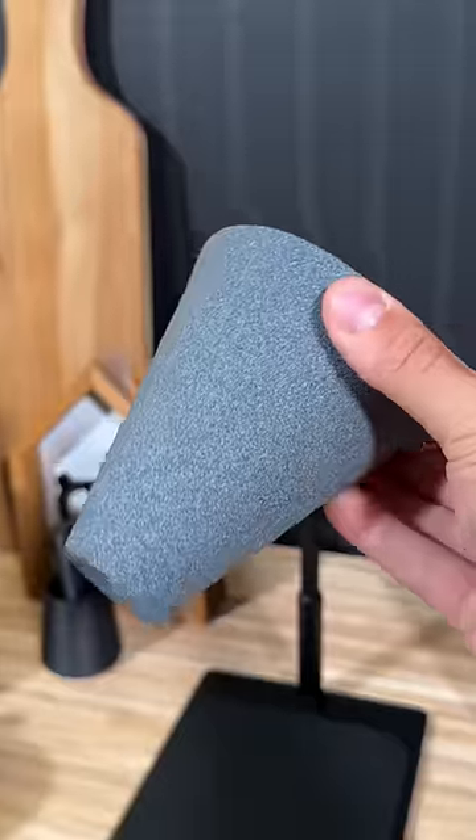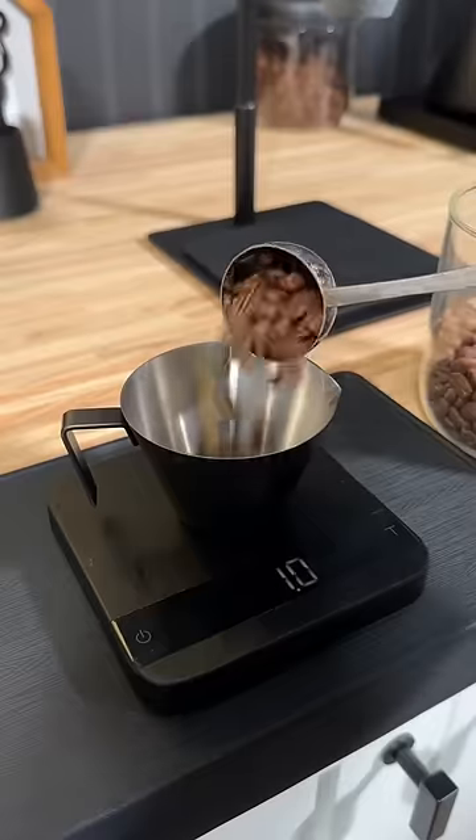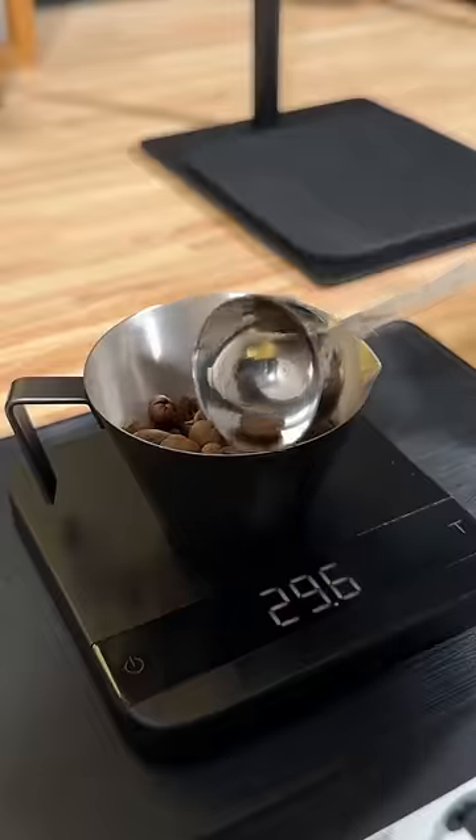This coffee brewer is made out of ceramic, and I only really got it because I think it looks cool and it's fun to rub. But now I'm curious if it's going to make good coffee, because it doesn't use any filters whatsoever.